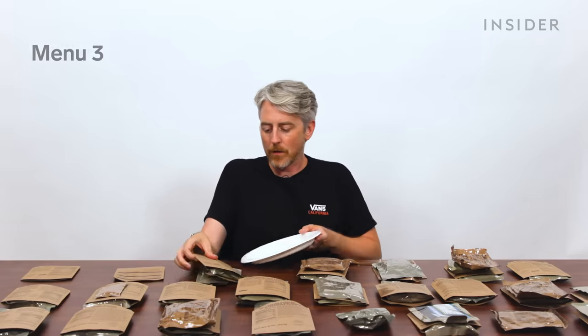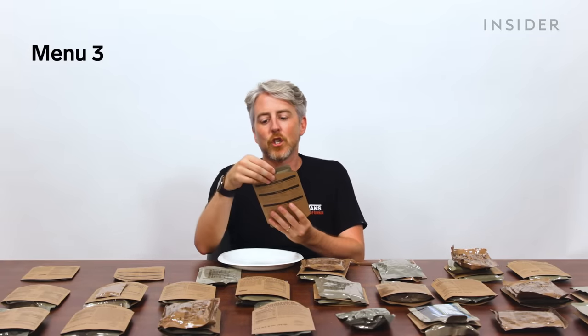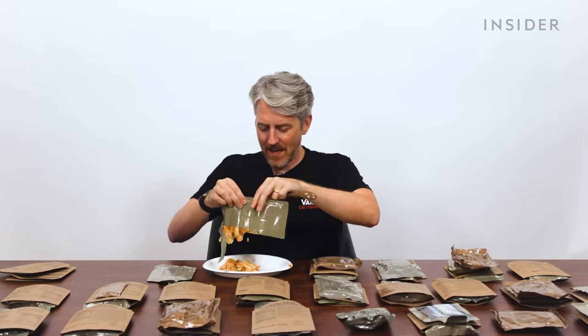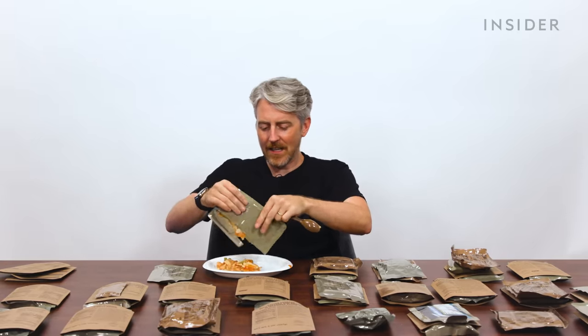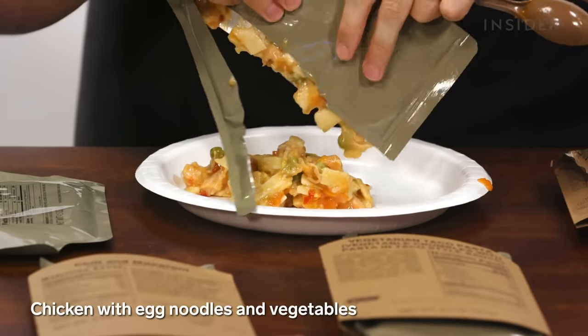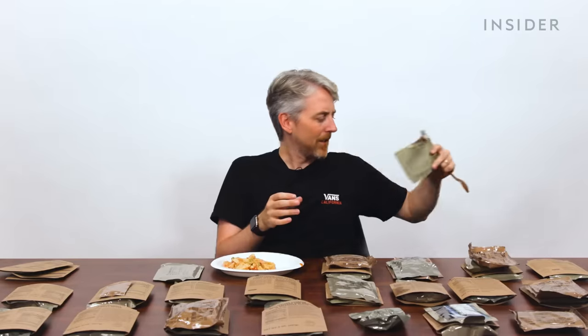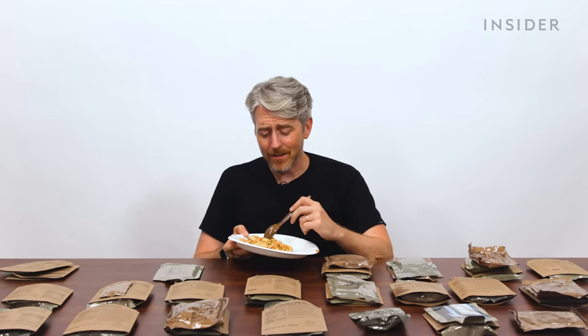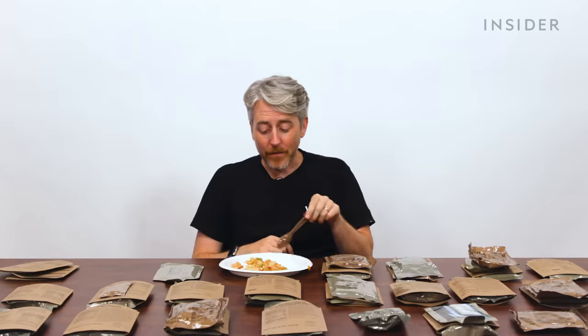The consistency is a little weird. This one is chicken and noodles with vegetables and sauce. This looks like a can of chunky soup before you heat it up — this definitely should be heated up first. Oh my God, this is brutal. If you had this and couldn't heat it up for some reason, this is very bad.